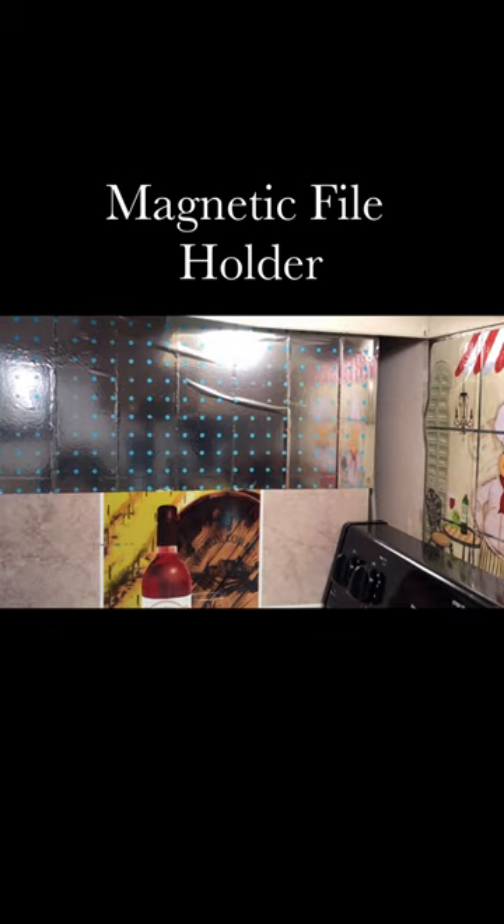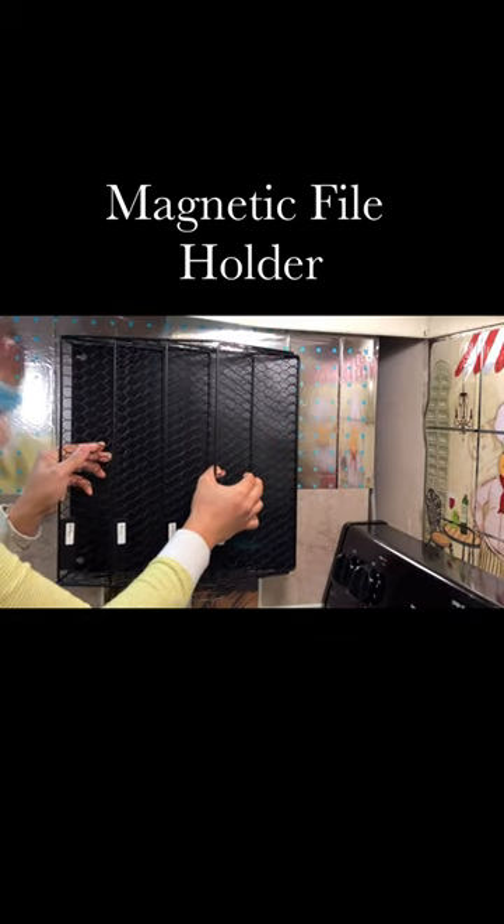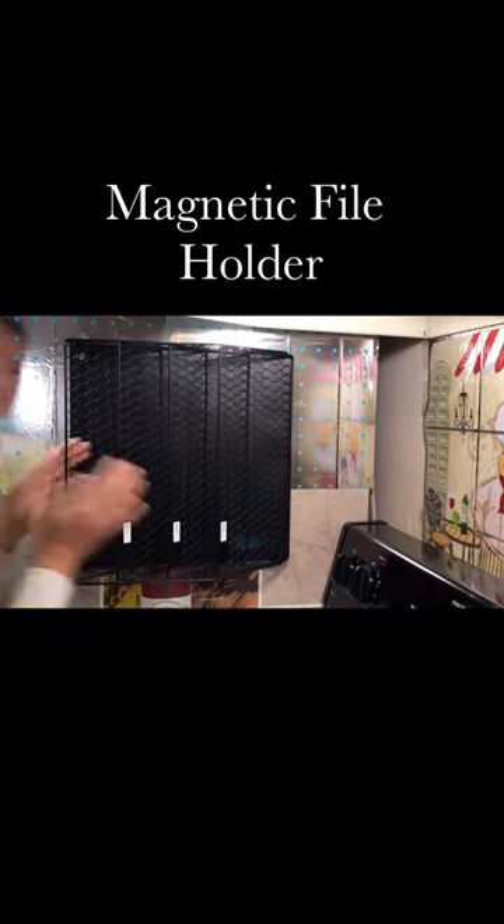There's no installation required to use this magnetic file holder. No assembly or screws to worry about. Simply unbox and enjoy.